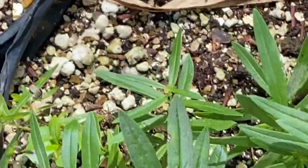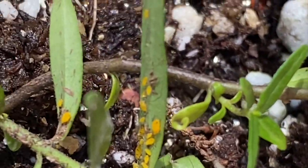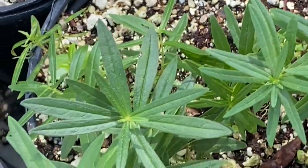So aphids are just reality. You see these little buggers right there — there they are. So what do we do when we get aphids?